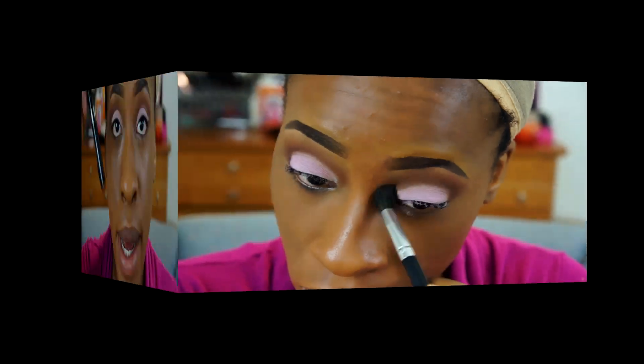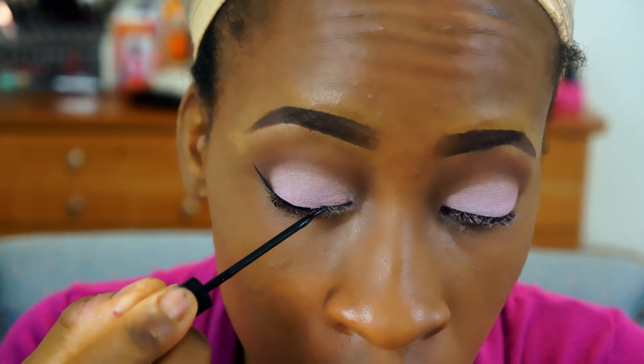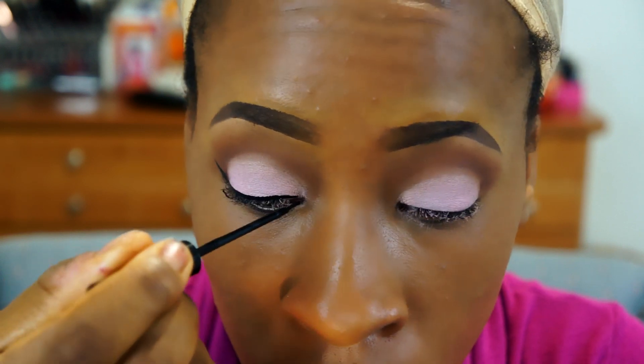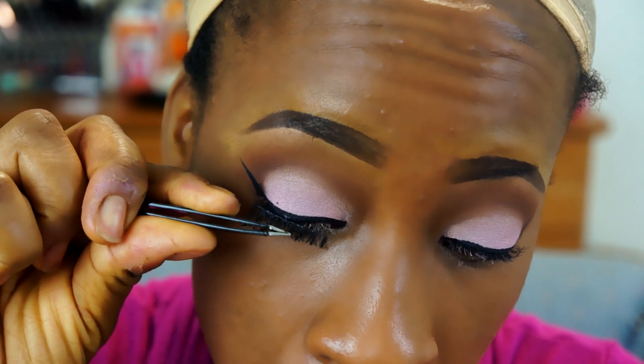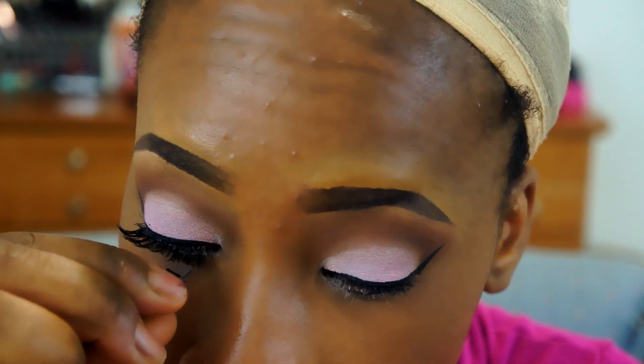I'm taking my NYC liquid liner. The lashes I'm using are the Red Cherry number 43.